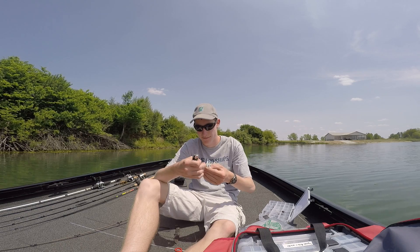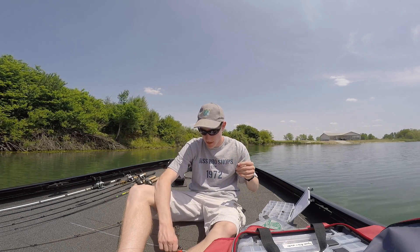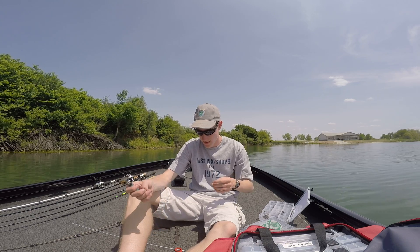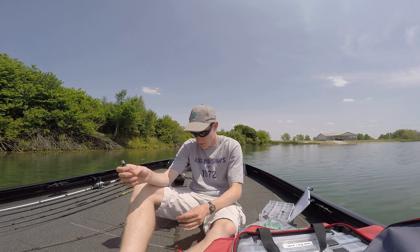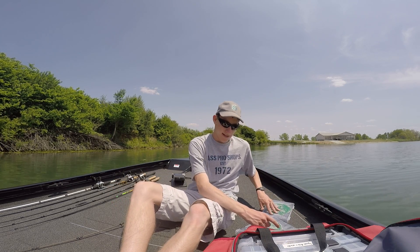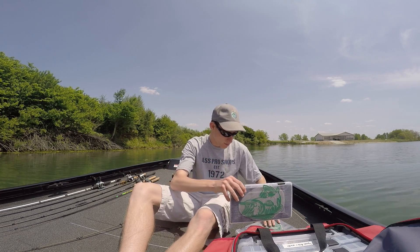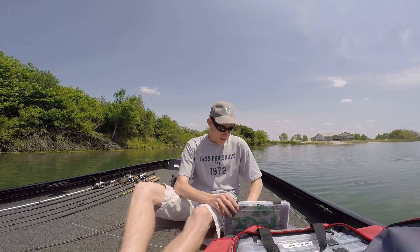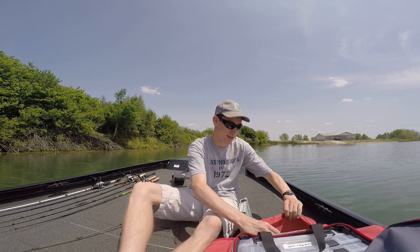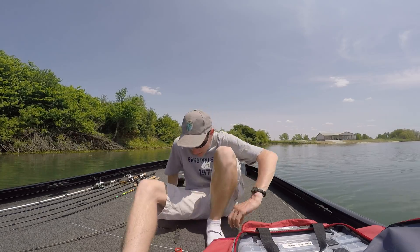Honestly, I bought some cheap co-poly — not going to name the brand — but I still want to use it because I'm not going to waste twenty dollars on a spool. I got that trick from a buddy who fishes tournaments and I haven't had problems with my line slipping since.